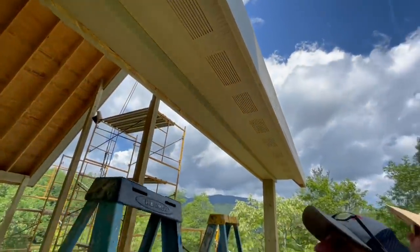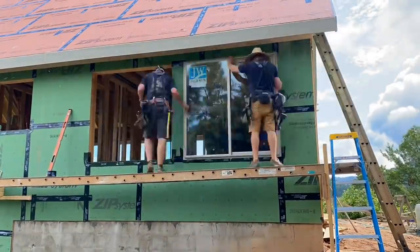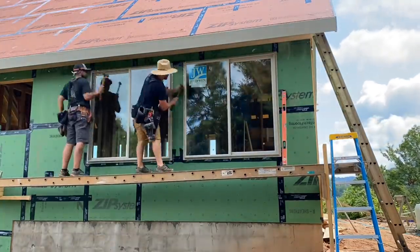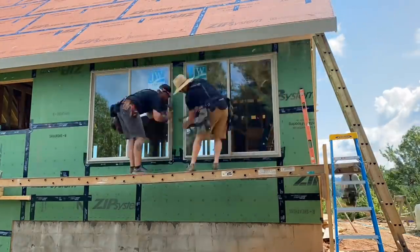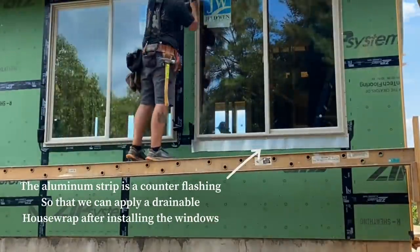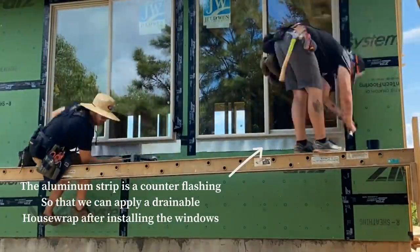With the soffit and fascia now all wrapped up, it was time to install the rest of the windows so we could get going for siding. You may notice that some of the windows in this house are horizontal sliders, some are double-hung windows, and some others are fixed pane that don't open at all. We did it this way to minimize the cost of the window package, but also to maximize the amount of glass in each opening that has a big long-range view.